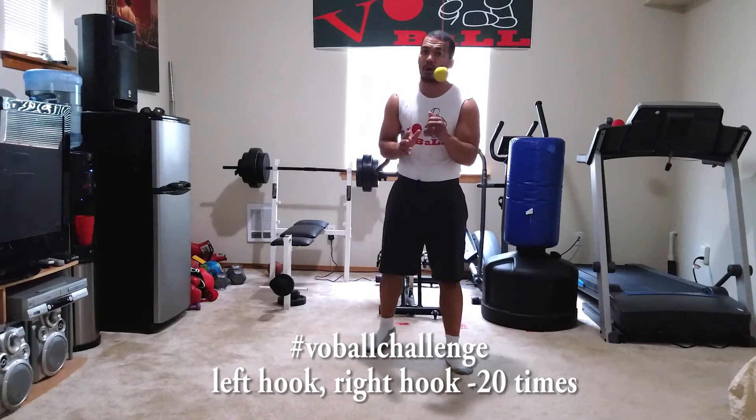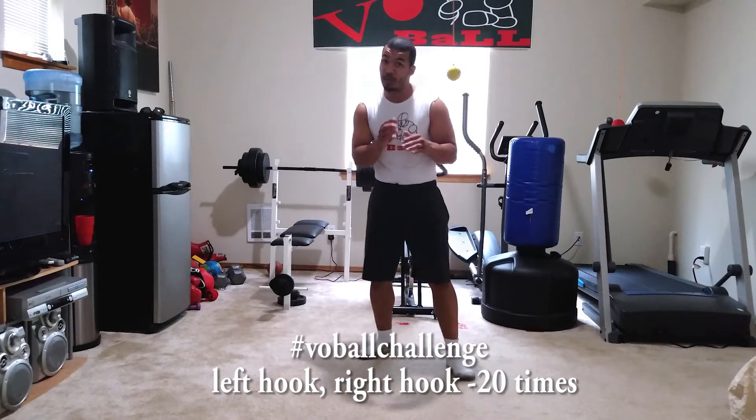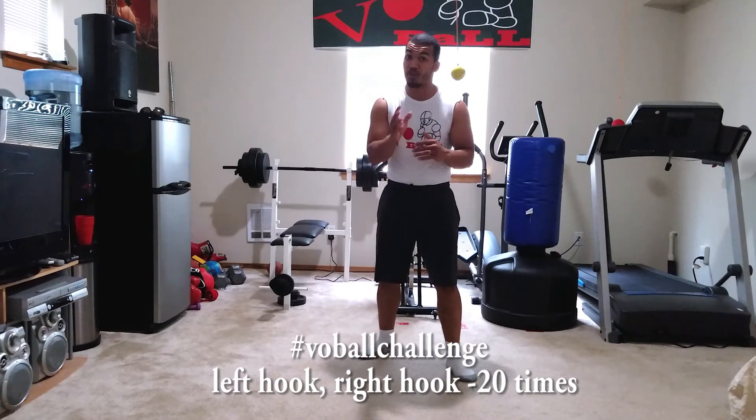I'm not going to hit where the ball is. I'm going to hit where the ball is going to be. Just like your opponent — when they're moving ahead, you don't aim for where they are, you aim for where they're going to be.